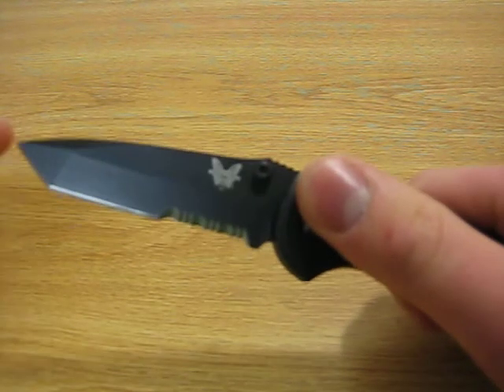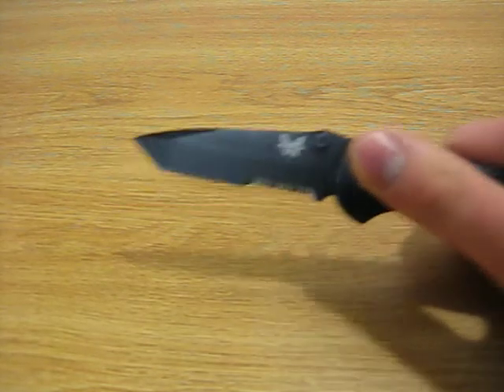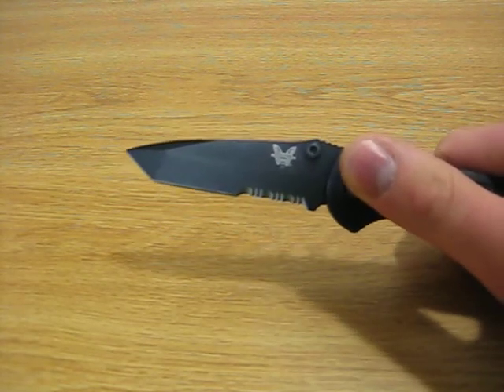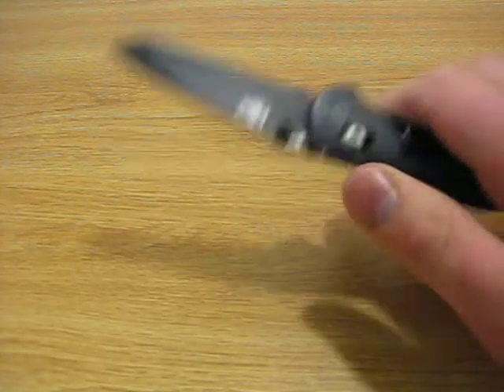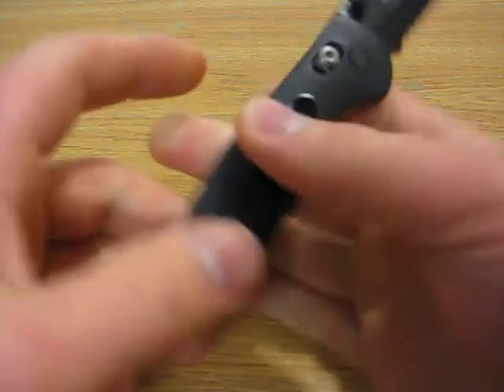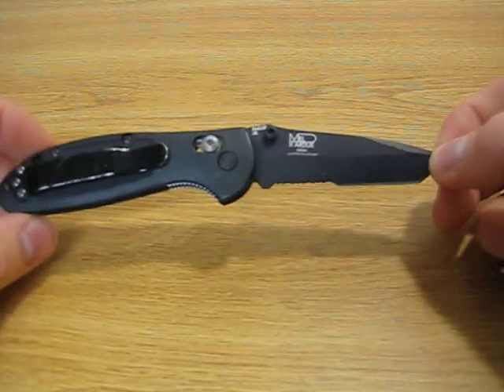It also has a Tanto tip, as you can see. This was my first EDC knife with a Tanto tip, but I've found it to be very effective for most cutting tasks. It's also partially serrated, wearing that black Benchmade coating, and it's a 154CM blade.